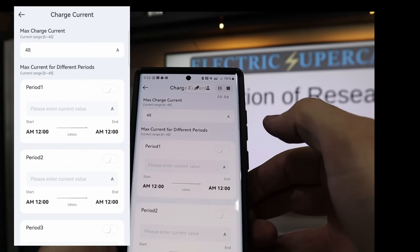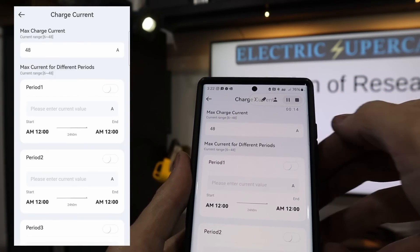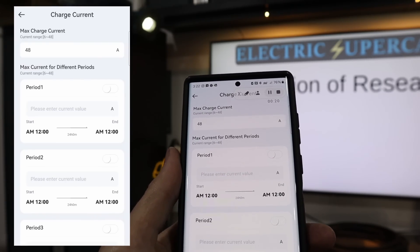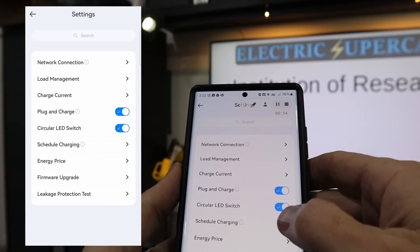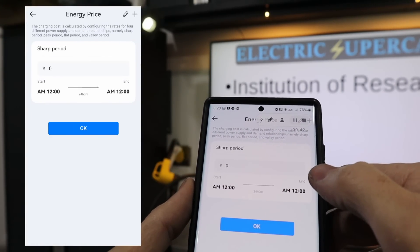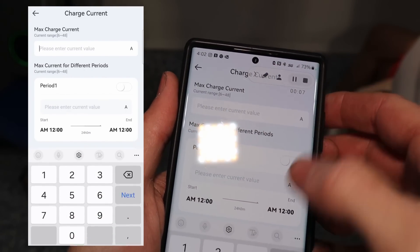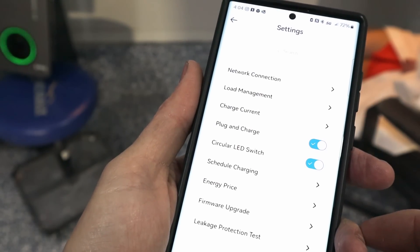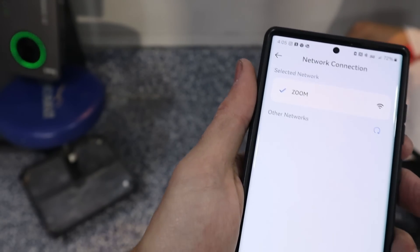So let's see — charge current. It looks like it goes up to 48 amps. Is that real? That's amazing. I think the most I've ever seen — I guess maybe one go up to 50, but most of them are 40. So that's really good. You can set different currents for different times of day, schedule the charging — very convenient. Energy price — you can set what it is. It's got from 6 amps all the way to 48 amps, and you can put whatever value in there you want. The smart app really does allow you to maximize your savings, and you can also connect to your wireless network.